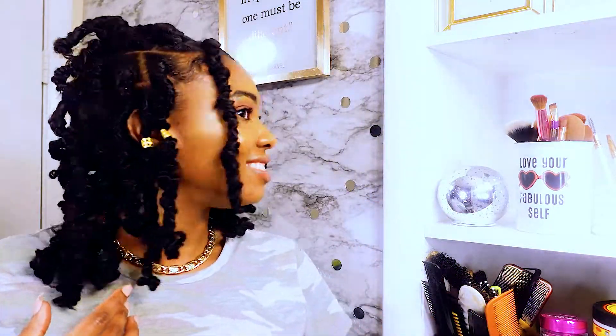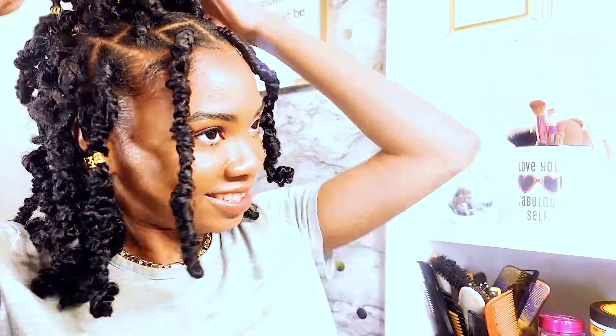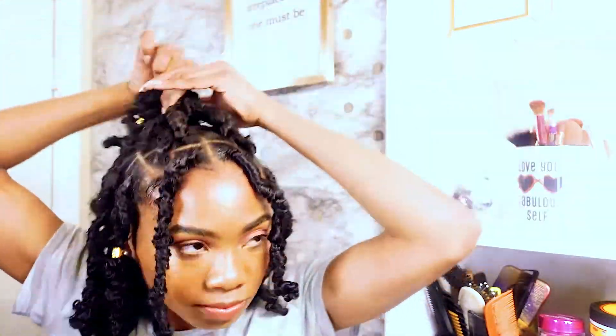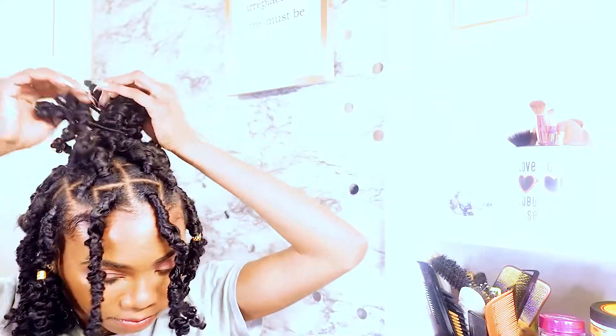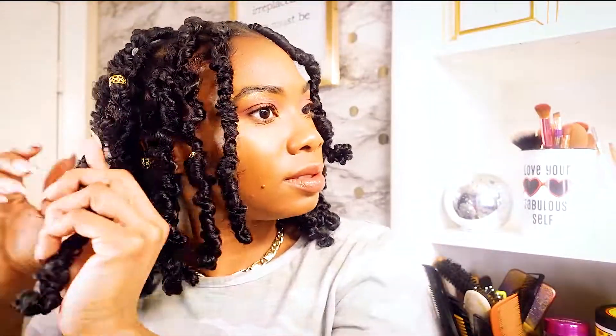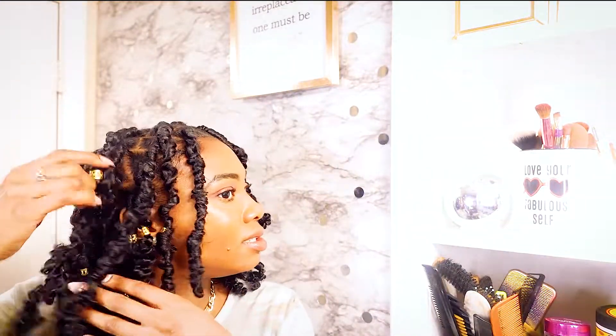I really love these locks and how they came out. This style is so natural looking, versatile, and cute for the spring. As I said, if you've seen my videos, I am super lazy — so this is perfect for me. I can use this on the go, play around with it, make different looks, and it is protecting my hair underneath.